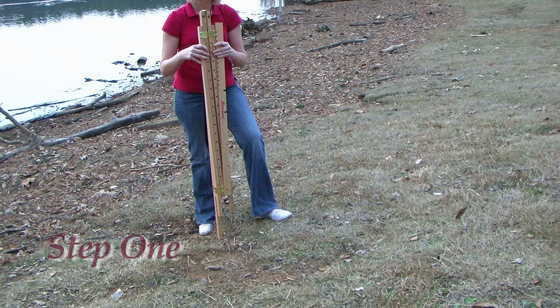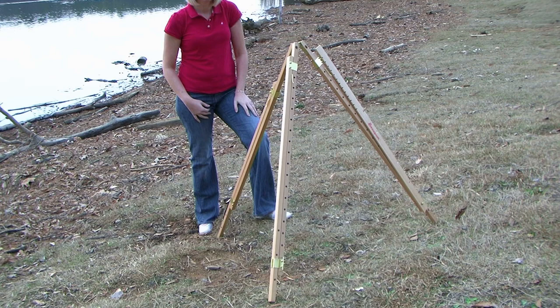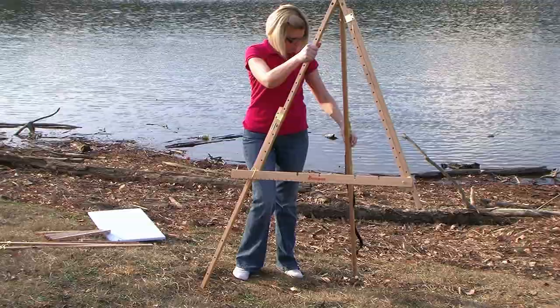After removing all the pieces from the carrying case, spread the base of the easel out over the terrain you're working on. Pull back the spring lever on each leg to change to the desired height. Release the lever when you have reached the correct length — the spring should snap into place.